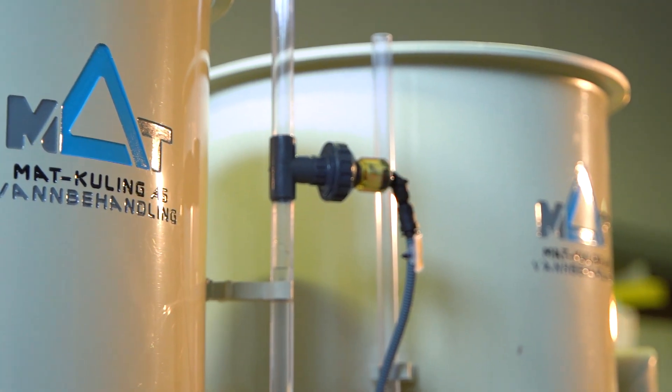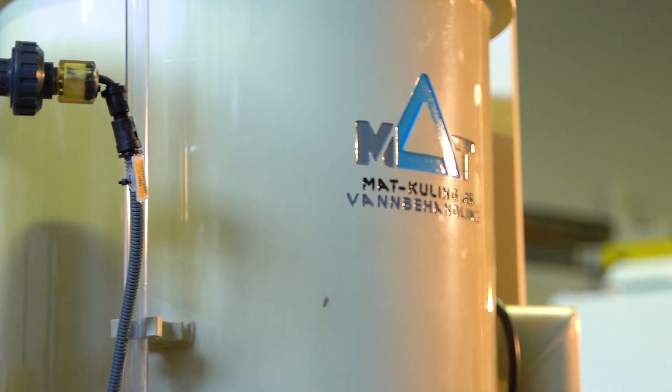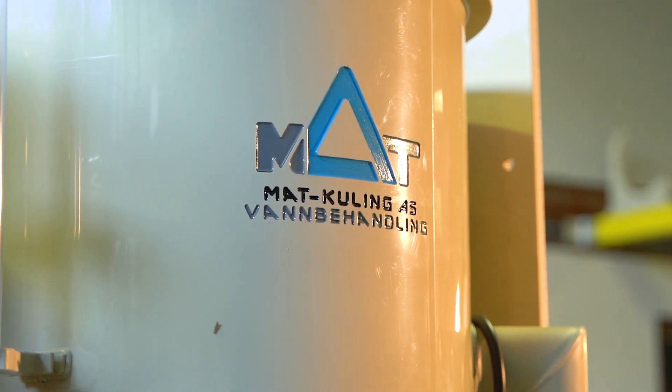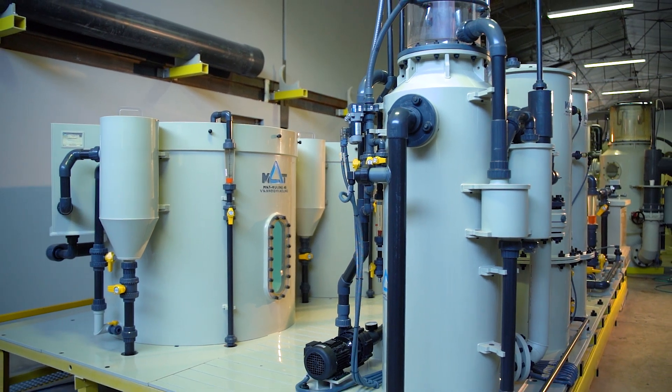Future RAS specialists will learn the difference between ozone and UV disinfection methods with these kit systems. They will understand the different ways of removing suspended solids from the water, and they will see how important the pH of water is to the total ammonium nitrate removal process.